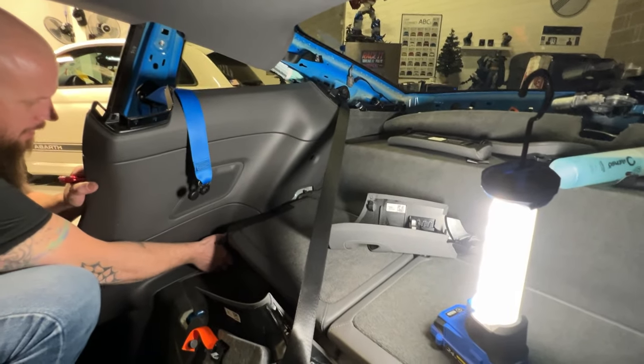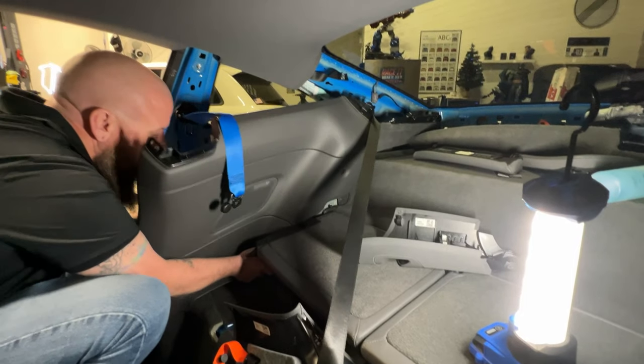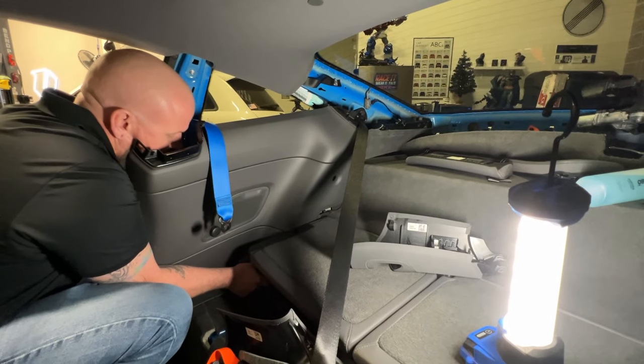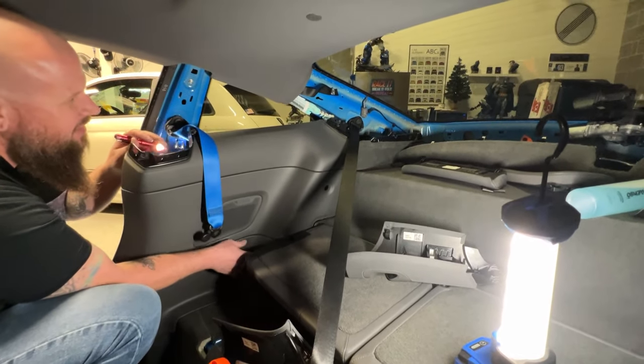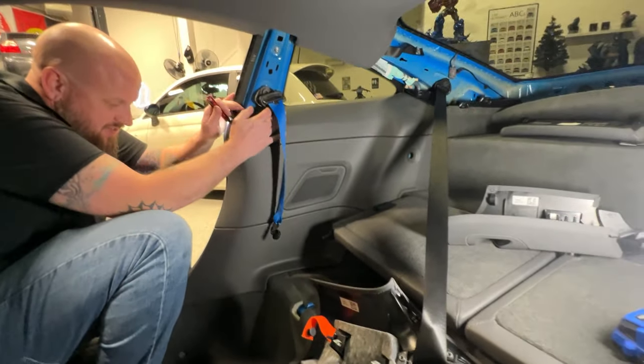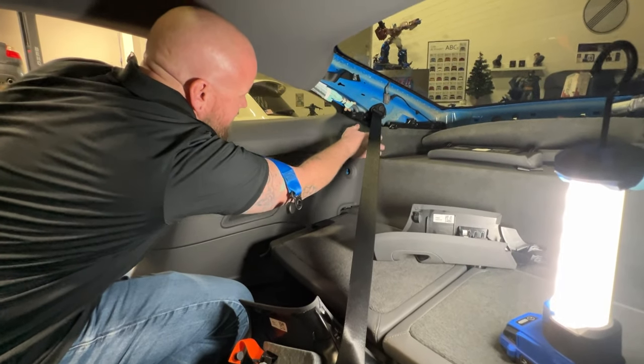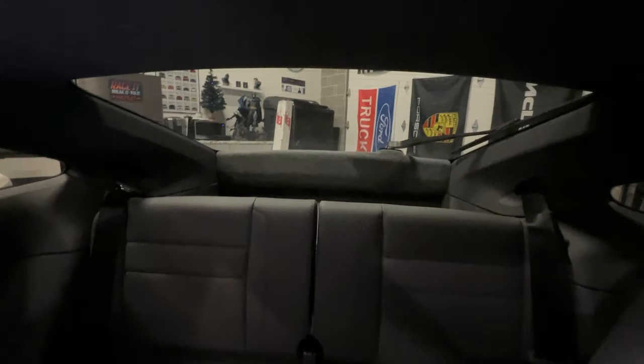If you're trying to put this panel back in at home, stop. Don't take it out and don't put it back in. Just don't. I should have showed that there's a lot of clips. These face downwards and lining them up is less than amusing. So there you go, everything's all back together.